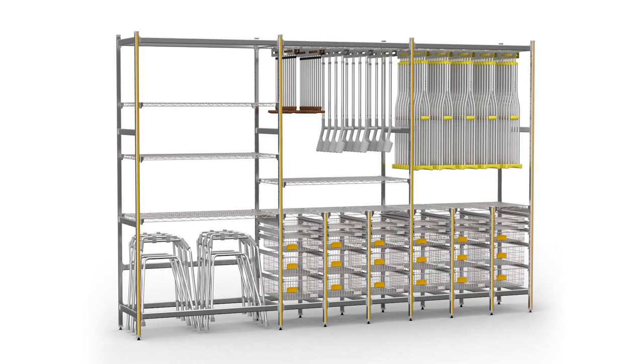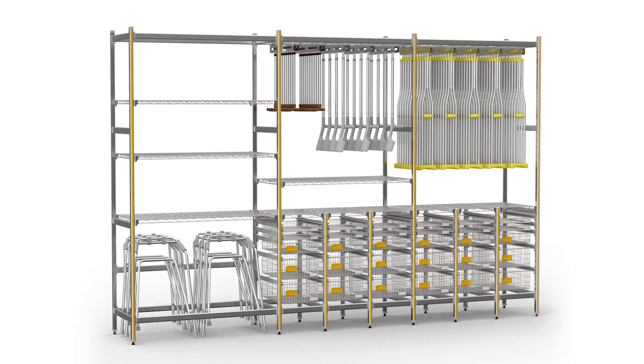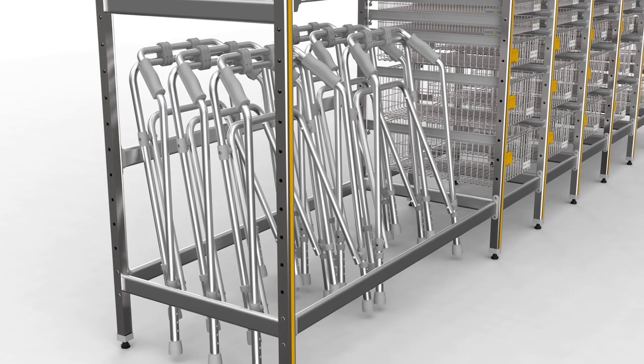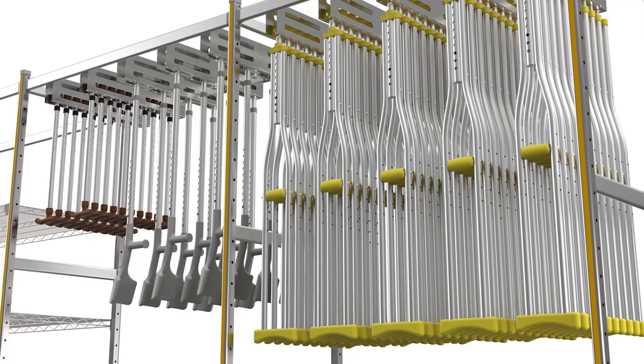Hi there, Tyrone Leighton here from SpaceLogic. In our never-ending quest to provide you with the latest cutting-edge storage solutions, SpaceLogic has developed a SteriRack orthopaedic equipment storage system — just perfect for crutches, frames, cam boots and all those awkward items that typically create a frustrating mess in your storeroom.